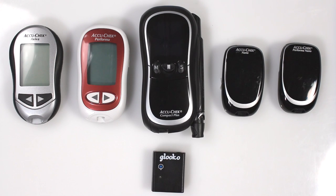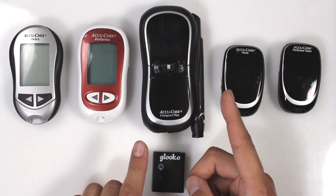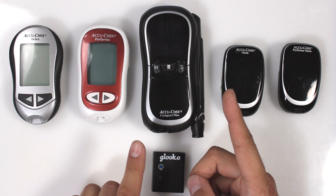For the AccuCheck Go, which is not pictured here, press and hold the Power button on the right side of the meter and the left arrow button on the front of the meter for 2-3 seconds until you see the Sync icons appear.